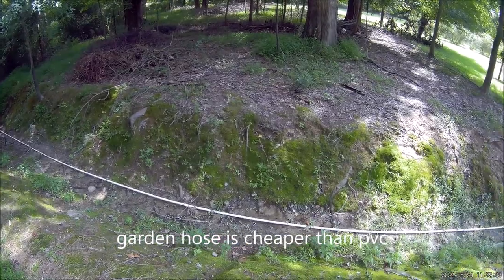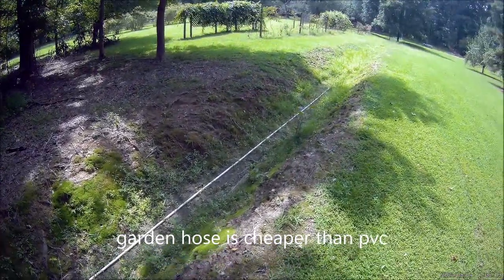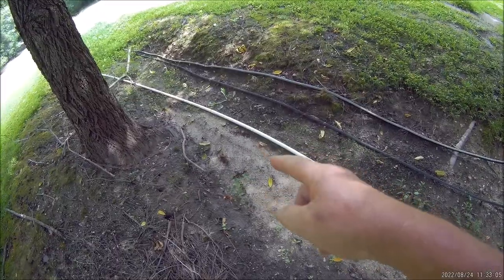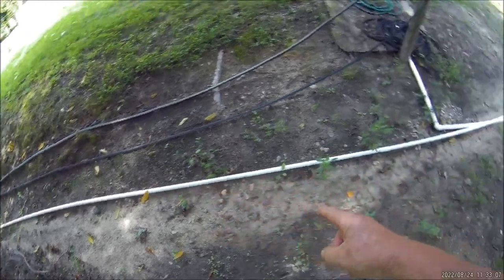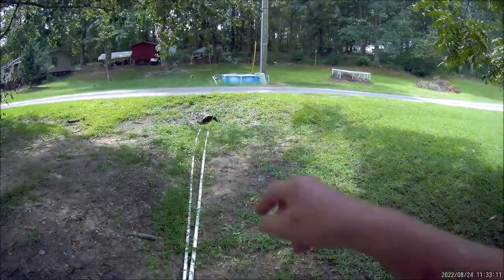I don't even know what PVC pipe costs today, but this is a three-quarter inch PVC pipe. One good thing about it is that it would go through a culvert pretty easy. This is that delivery line we were just looking at — it comes up here and goes underneath my road over to my reservoir.